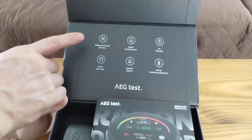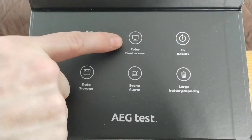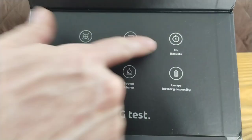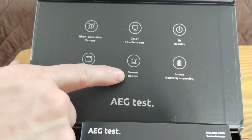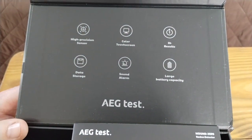Let's go over some of the features on this. It has a high precision sensor. The touchscreen is color. Your results are 100% done in one hour, but you can leave it running longer than that. It will store the data so you can look back and see what you had. You can set your alarm for whatever sound you want, and it does have a large storage capacity.